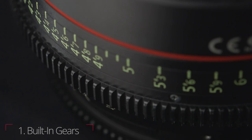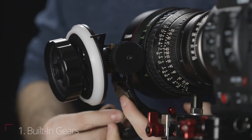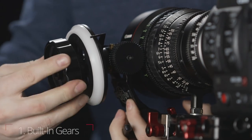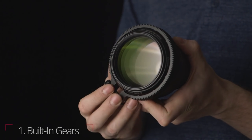Let's start with the basics of what defines a cinema lens. The most obvious thing about cinema lenses is that they are geared. The teeth surrounding the focus, iris, and/or zoom rings allow for focus via follow focus or motorized control unit. Having these teeth built into the lens makes setup much easier and there's no need to fuss with third-party focusing rings.